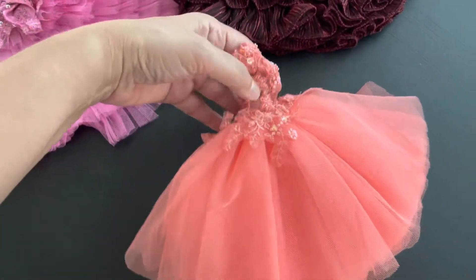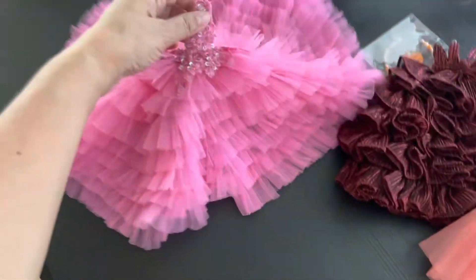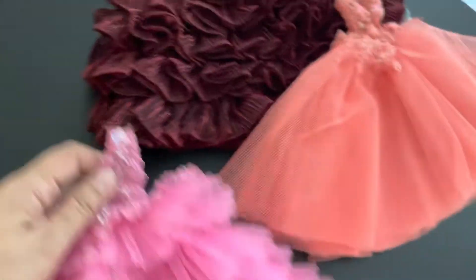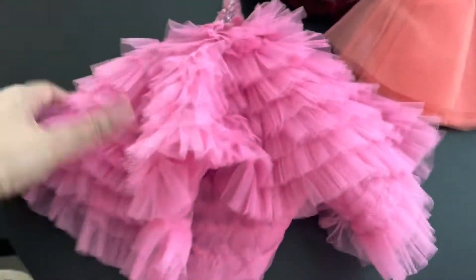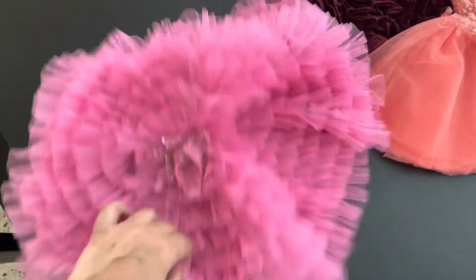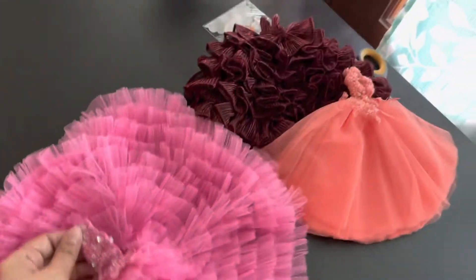Of course, this one looks like a Barbie. Look at this — it's also a halter backless dress, similar to that, but the skirt is just fabulosity! Holy crap, guys, look at this! I'm so excited. I'm not even gonna put shoes on them because you can't really see their feet and I don't have proper shoes for this.